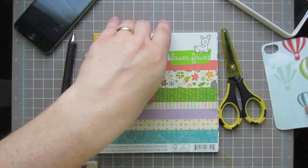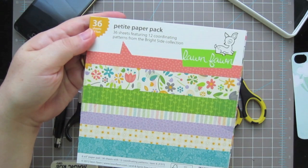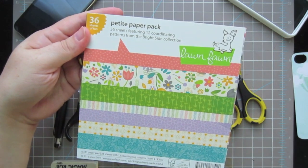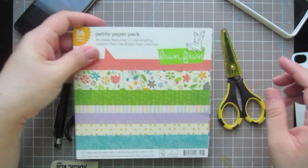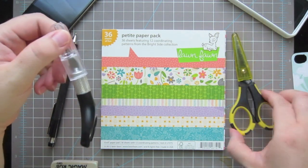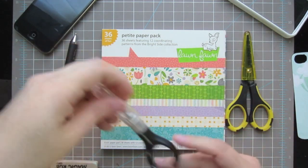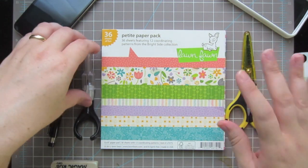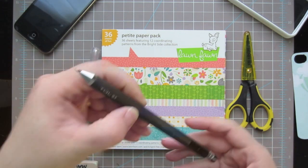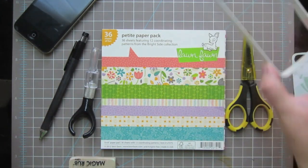To make your own insert, I'm going to start by using this pattern paper pack by Lawn Fawn - this is their petite pack called On the Bright Side. You're also going to need a pair of scissors, or a craft knife, or both. I use both, but if you just need one, the craft knife is going to be the better option. You'll also need a pencil, an eraser, and the case.